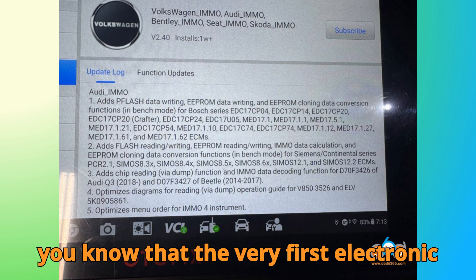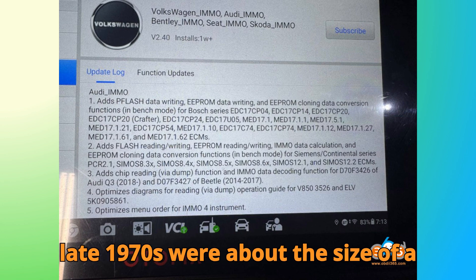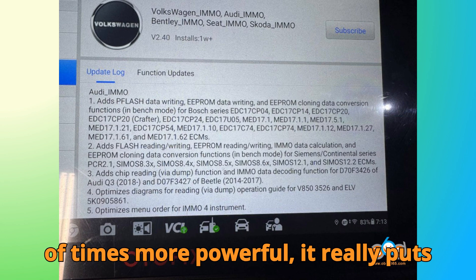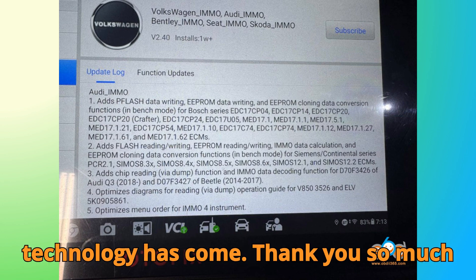Here's a fun fact to leave you with: did you know that the very first electronic control units used in cars back in the late 1970s were about the size of a shoebox? Today's ECUs can be smaller than a smartphone, but thousands of times more powerful — it really puts into perspective just how far this technology has come.